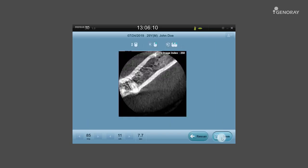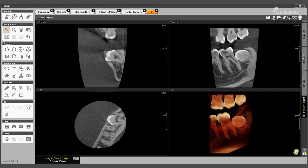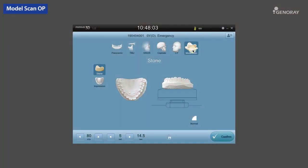When the scan is complete, select the Save button and then use Triana to review the images. Next is the Model Scan Exposure mode. It is possible to extract STL data through scanning a stone model or impression.